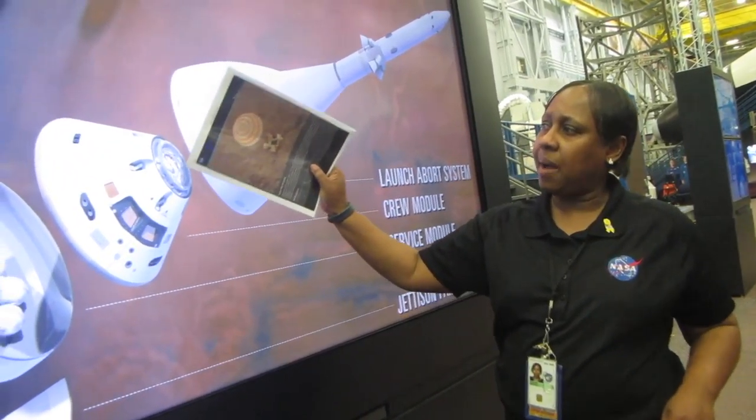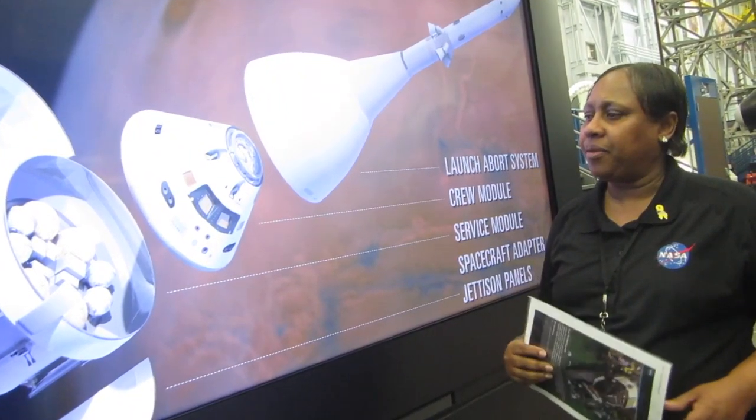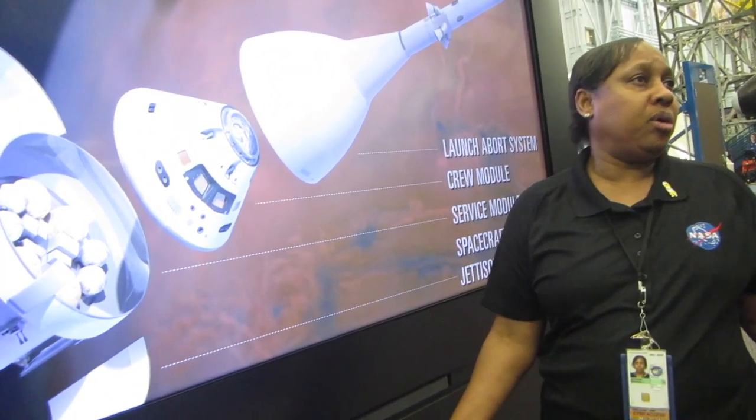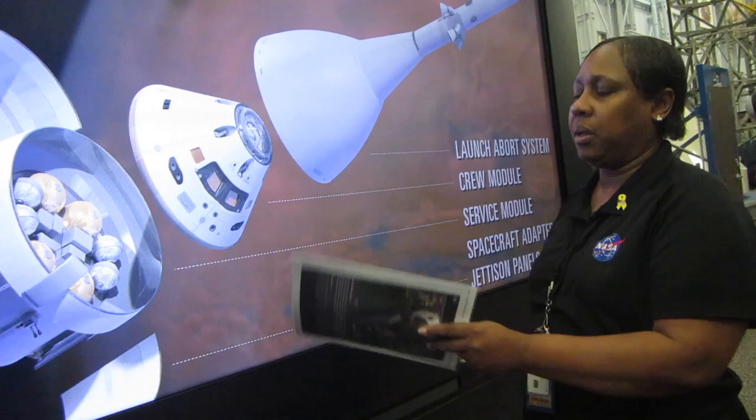They do have a hatch in the top — you can see the docking system around it. Hatches there in the top allow them to capture and rendezvous with whatever modules or units they're going to be docking with out there. This is the lifeline — this is your service module stage. The European Space Agency is building that for the U.S.